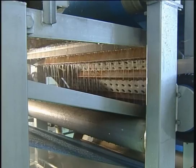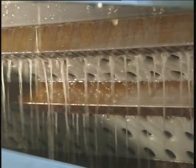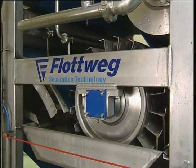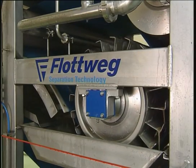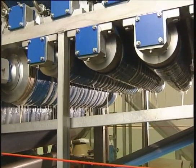Juice extraction is continued in a gentle way in the bow zone where the upper belt meets the mash. At the same time, pressure is slowly increased and a mash which has a good structure for pressing is formed. The L-profile roller provides a quick discharge of the pressed juice to both sides of the filter belts, and a large quantity of juice is extracted at this specially designed roller stage.